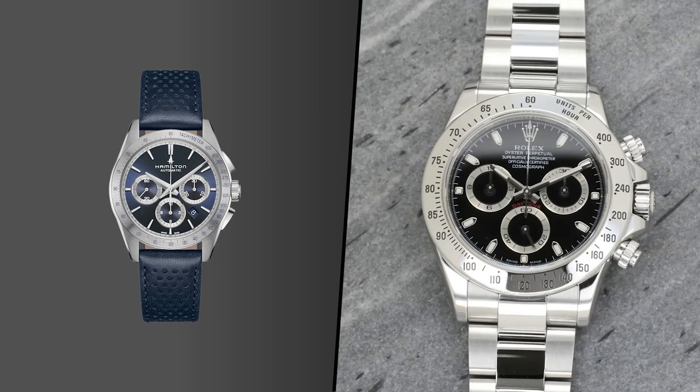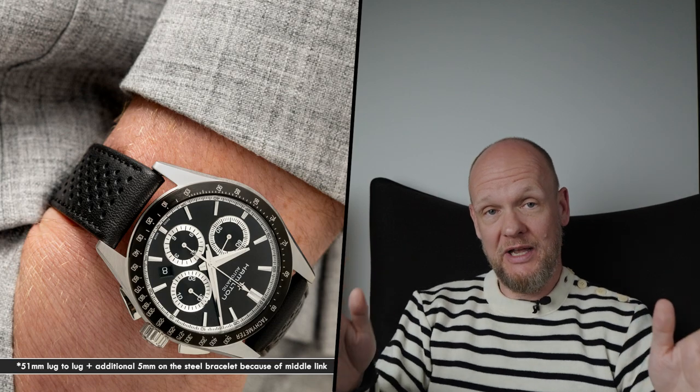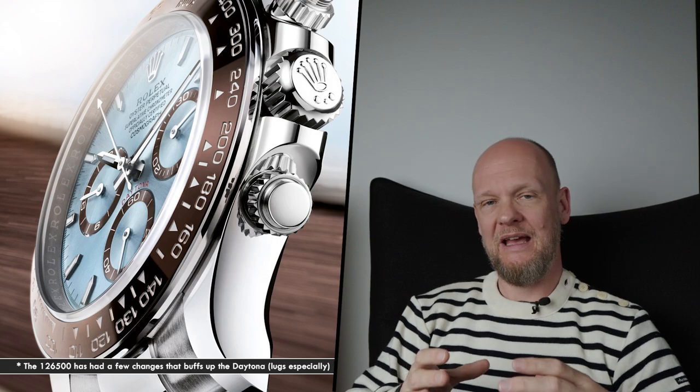First of all, this watch is significantly larger than a Daytona. At 42mm with 22mm lug width and elongated lugs and an overall large case profile, this watch wears significantly bigger than a Daytona. The Daytona is a watch that many people, even with smaller wrists, can comfortably wear. The 2023 version is more masculine and feels larger, but overall the Daytona fits smaller wrists. The Jazzmaster can't and doesn't — this thing is huge on most people's wrists.